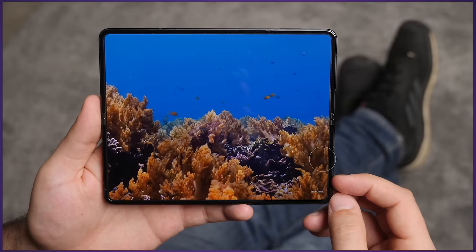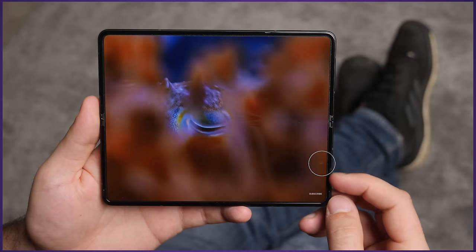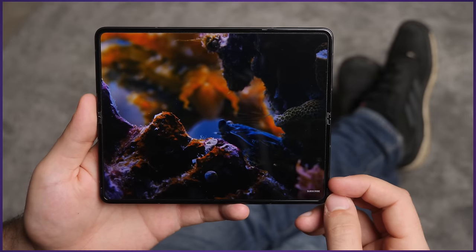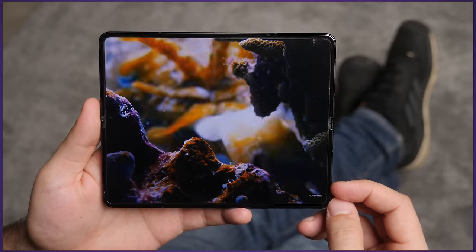I thought the obviously first-gen under-display camera would bother me initially, but after a week or two I just never thought about it — it blends right into everything well enough to not notice. And while you shouldn't expect amazing selfies from it, there's another selfie camera on the other side of the phone for that. Nobody has complained about the video quality in a Zoom call either.